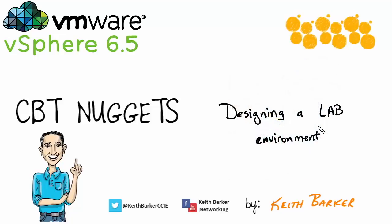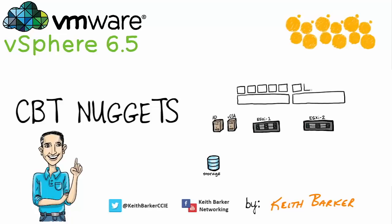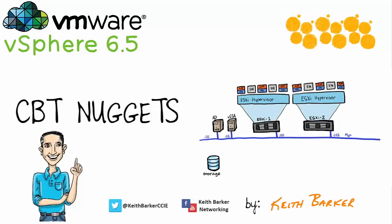There are times when we may want to simulate our production environment, or we might want to try something unique. In those cases, having a hands-on lab that's right there and ready to go is a fantastic tool we can use in addition to the hands-on labs provided as part of our vSphere course.